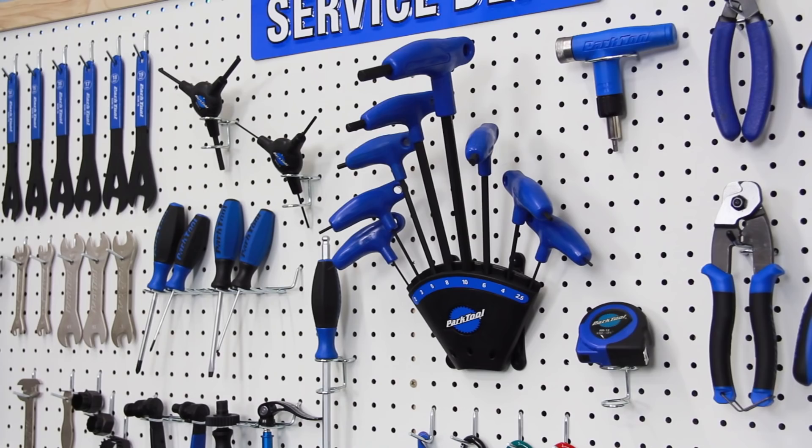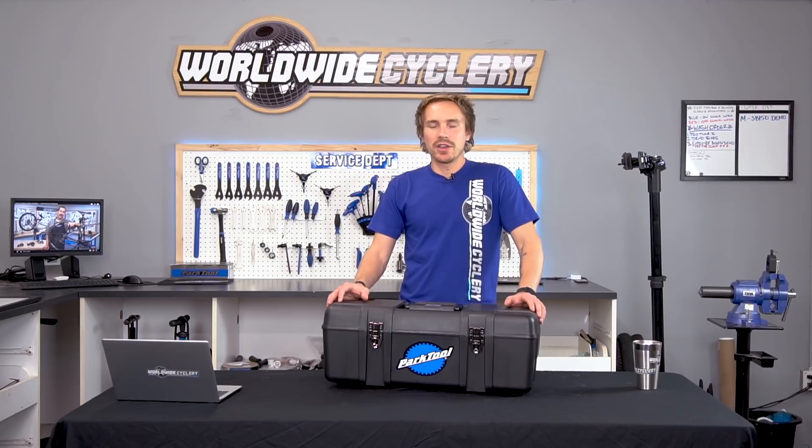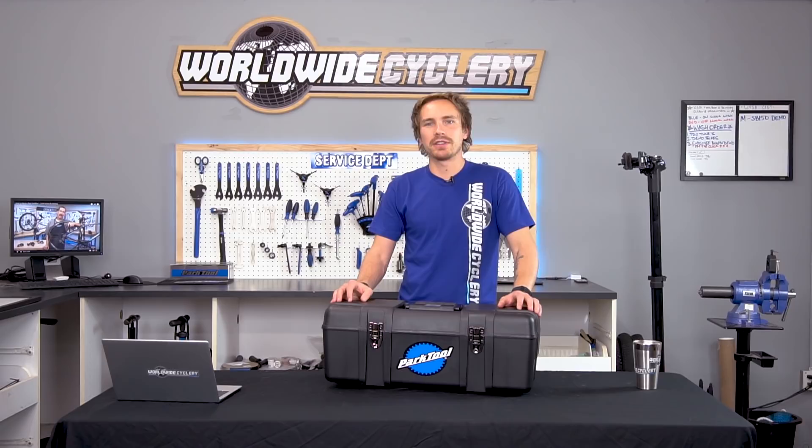We wanted to make a quick video thanking Park Tool for that. We really appreciate it and if you're in the bicycle world, I'm sure you know who Park Tool is. They're iconic — they've been around for decades and I've been a huge fan of Park Tool forever because they just make phenomenal tools. But more importantly, I believe they're a good company, and one of the big reasons behind that is they actually put so much effort into making bicycle-specific tools for every crazy reason you could think of and every weird bicycle scenario.